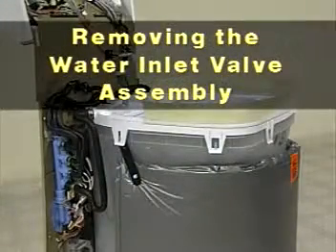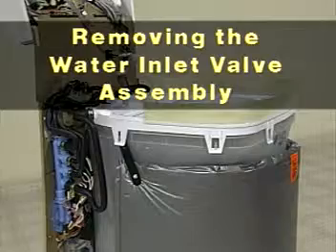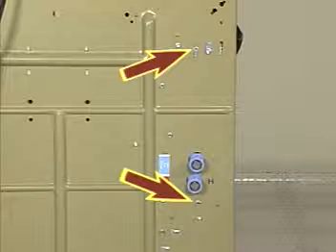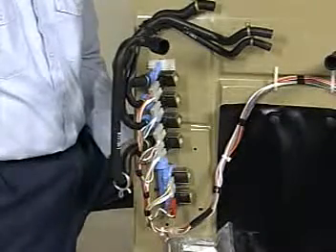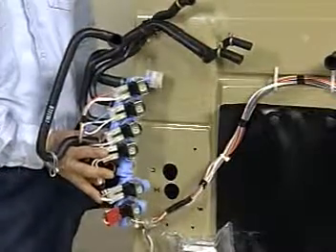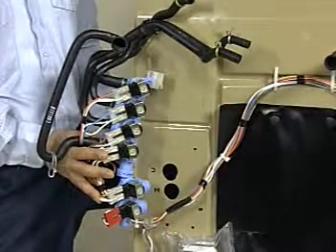The water inlet valve assembly is attached to the left side of the feature panel. From the back of the feature panel, remove the two screws securing the water inlet valve assembly to the feature panel. The water inlet valve assembly will remain in place with the two screws removed until it is slid up and pulled away from the inside surface of the feature panel.